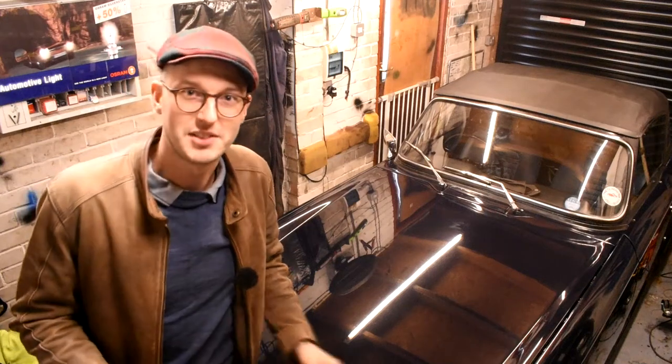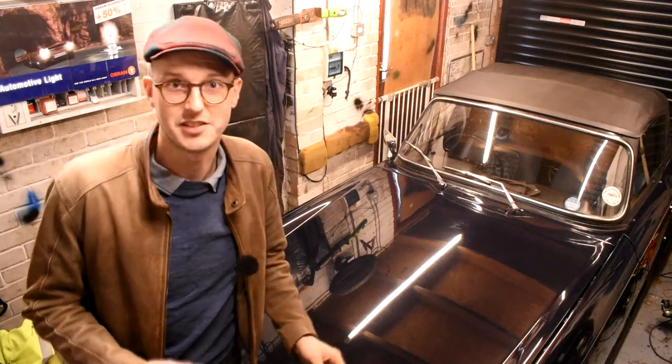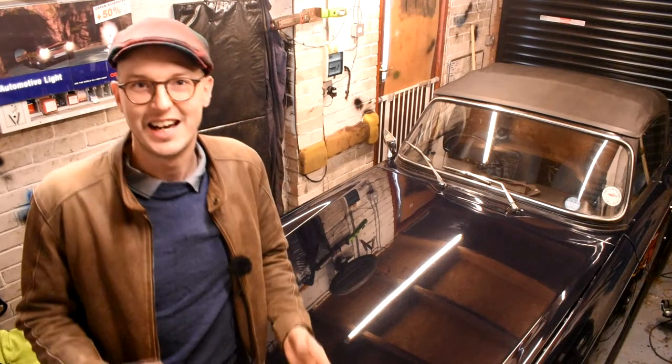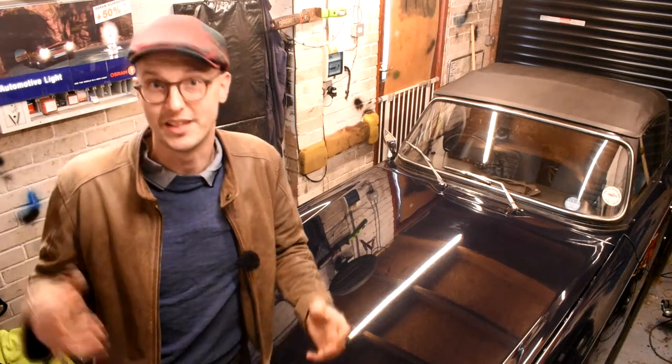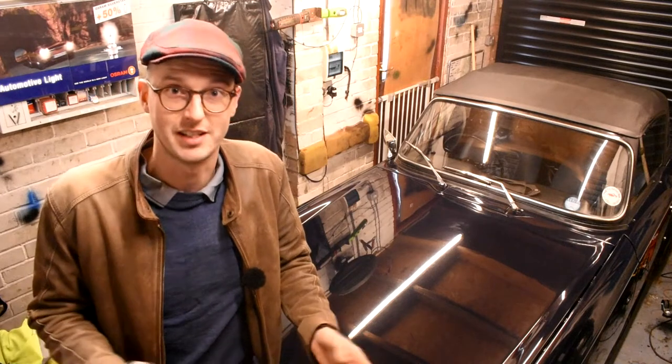Well hey guys, I recently had my TR6 drawn live on Instagram by Ian of PotbangColor, and it was great because I was able to have a conversation with Ian as he drew my car. But for all my subscribers who are not on Instagram, here's a little video clip that Ian did of him actually drawing my car from a blank sheet of paper to a complete drawing.